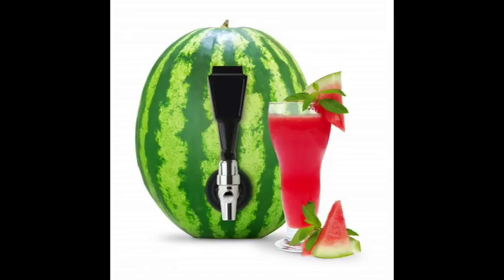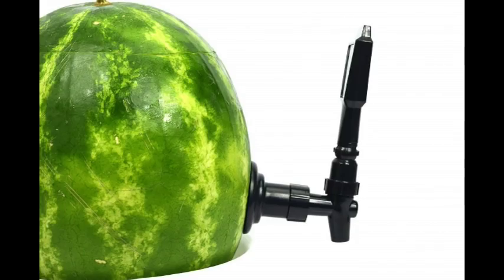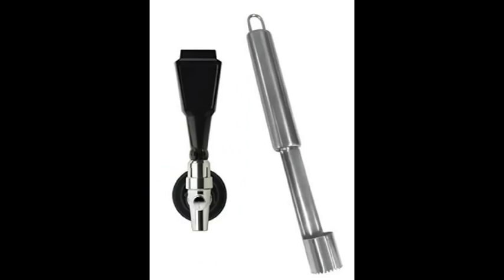Hey YouTube, this is Faysha with Simpy Lavish at Home, and today I am featuring this tap that you can use to make a watermelon keg that I purchased on Amazon. I am trying it out for the first time in this video. It comes in two parts: the actual tap and a little tool to make a hole for the tap to go in.